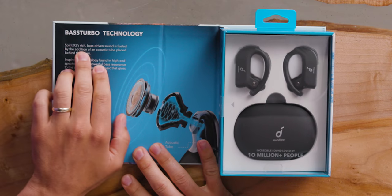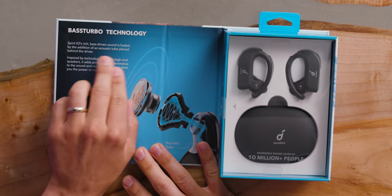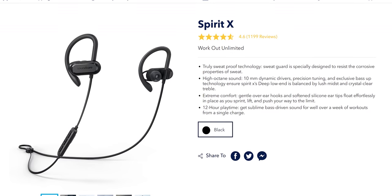Sponsored, okay? The Spirit X2's rich bass-driven sound is fueled by the addition of an acoustic tube placed behind the driver. They claim 100% more bass, presumably compared to the last Spirit X headphones.